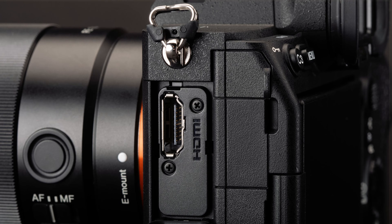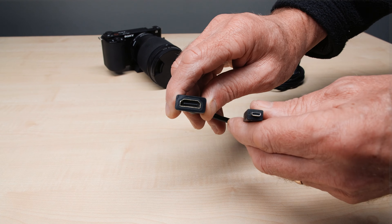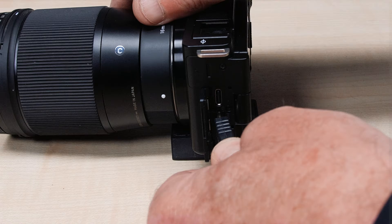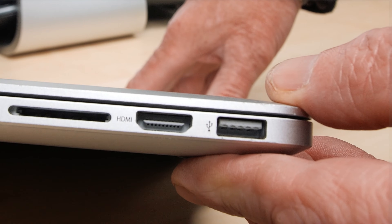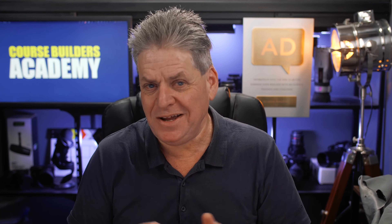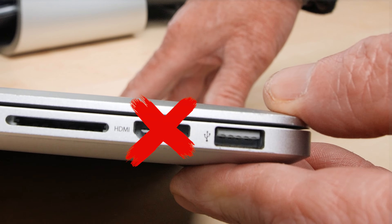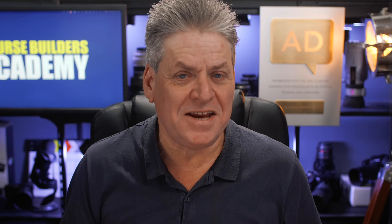Some cameras have a full-sized HDMI output, but most have a micro HDMI port. So you'll need a micro HDMI to full-size HDMI lead, or you can get an adapter. Plug the HDMI lead into the camera. Now here comes the point of confusion for many — they may have an HDMI port on their computer and think they can just plug the HDMI cable from the camera straight into it. Nope, it won't work. That port is HDMI output only.